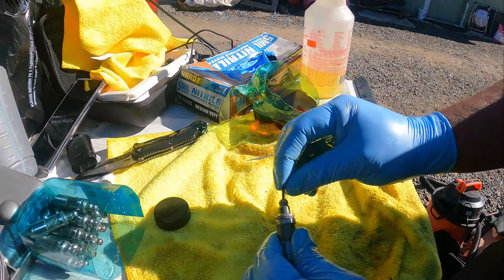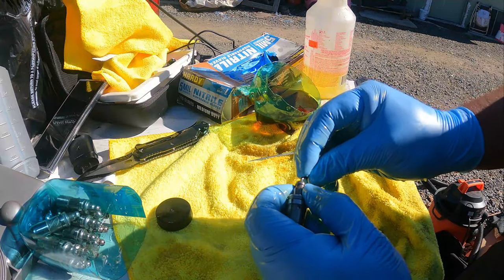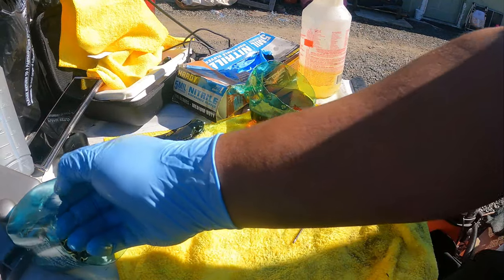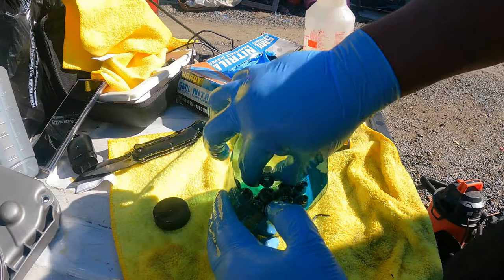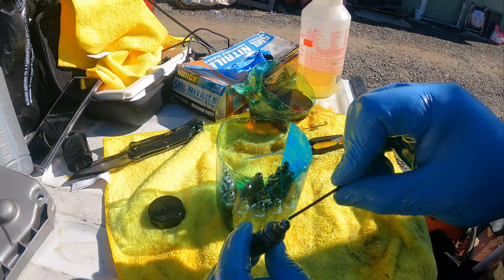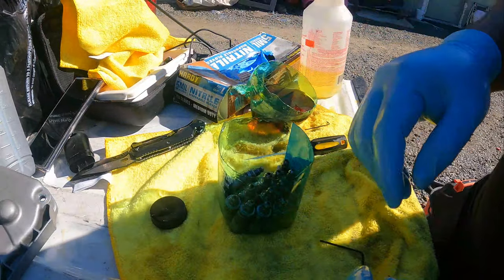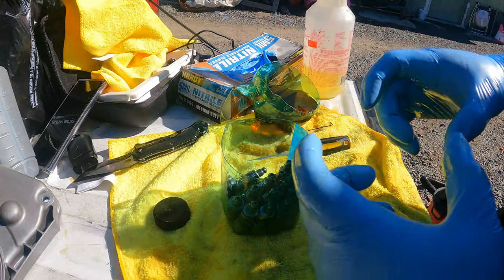I already went ahead and did all of them, so they're all ready. All these lifters are done. These are the GSC zero-tick lifters. When we remove the OEM ones we're going to see the difference between both — this one has a big oil squirter hole. We'll compare both when we remove them.